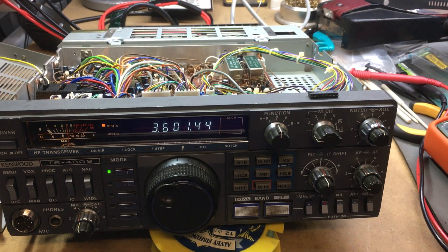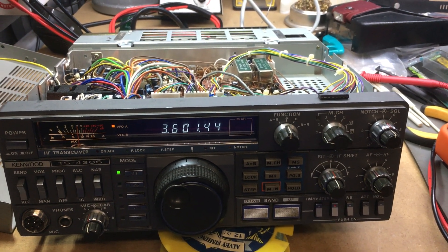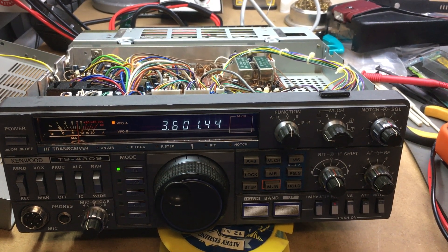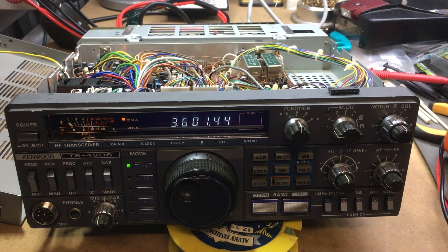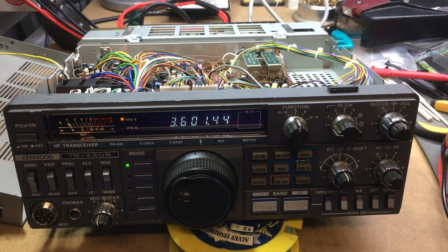Well good day again YouTube. I've had some success today with my TS430 as the repair journey continues on this radio. We had identified through this technology of a fingertip that IC2 on the PLL board was running way hotter than it should have been, and some readings indicated there was something wrong, but the sure giveaway was how hot that IC was running.